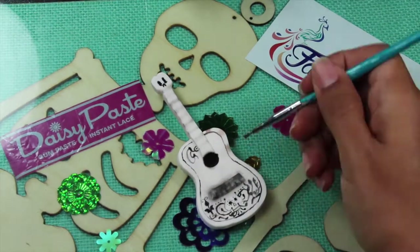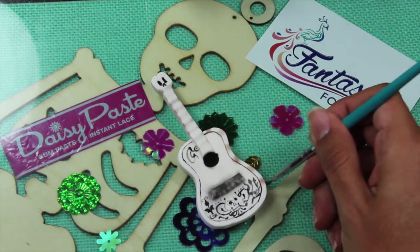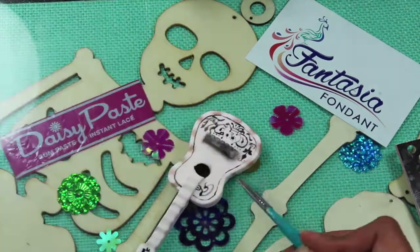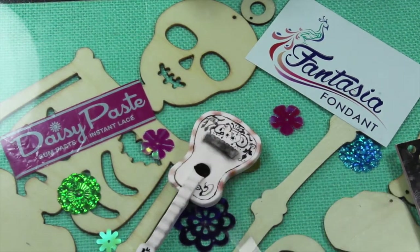I then used brown petal dust on the edge of Miguel's guitar to add that little design that he has. After that, I went over the same brown spots with gold petal dust.